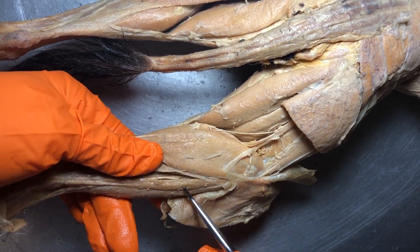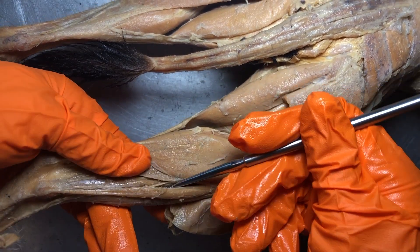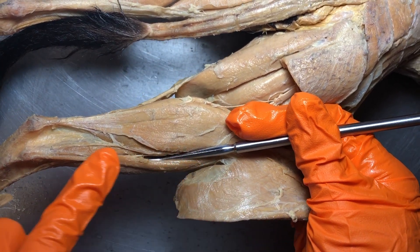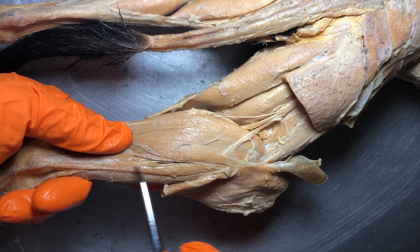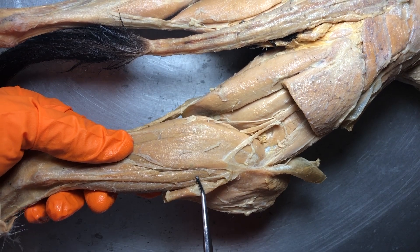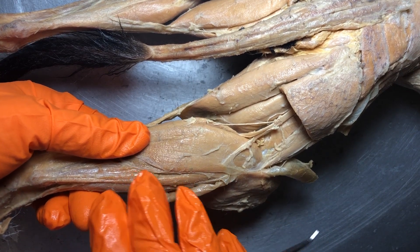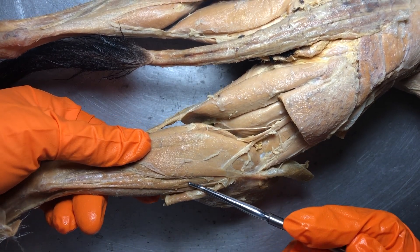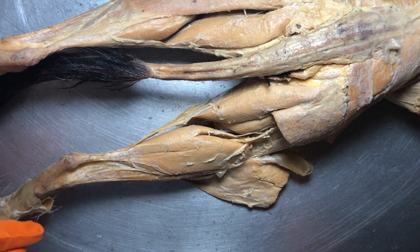This smaller, thin muscle right here is going to be the peroneus longus, also called the fibularis longus as you learned in the human. Think of them as the same thing. The way to remember it is that we're on the lateral side of the leg here — the fibula is the lateral bone and it's very skinny, just like that muscle. Hopefully that helps you distinguish the muscles of the leg.